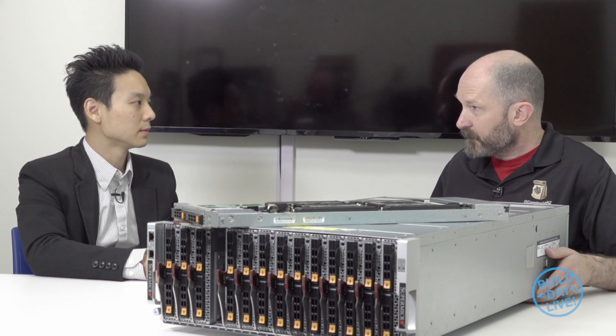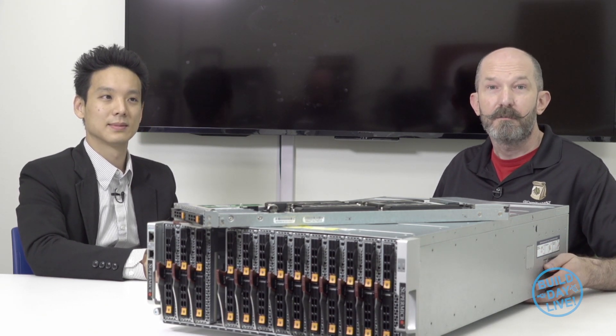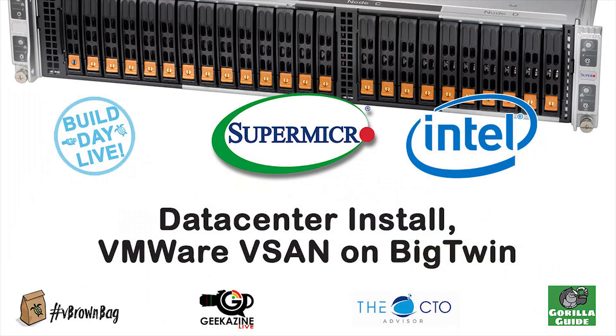Thank you very much for joining me on this video, and thank you all for watching with us. Stay tuned for a lot more videos on the Supermicro Build Day Live.